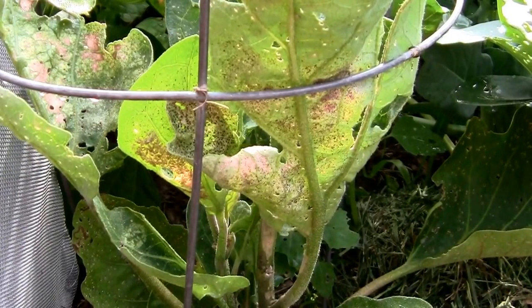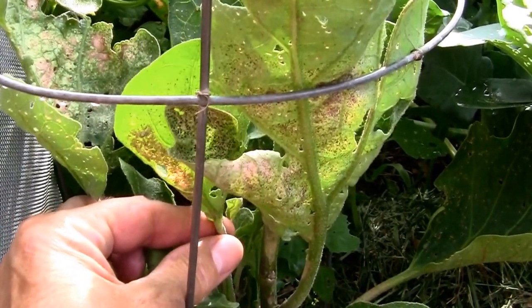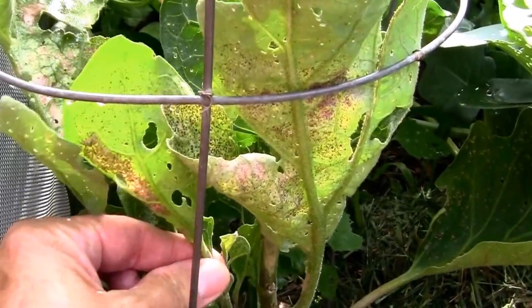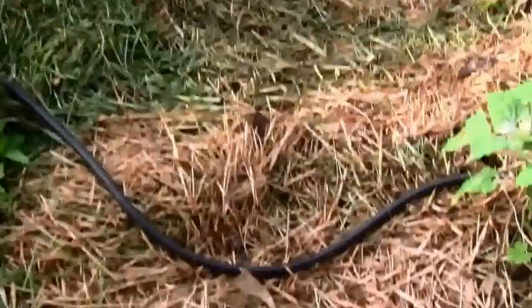It's been about four hours since I've sprayed some insecticidal soap on my eggplant lace bugs, and we're going to see how they're doing. I'm going to take the entire leaf off with the lace bugs attached and we're going to see if there are any alive.